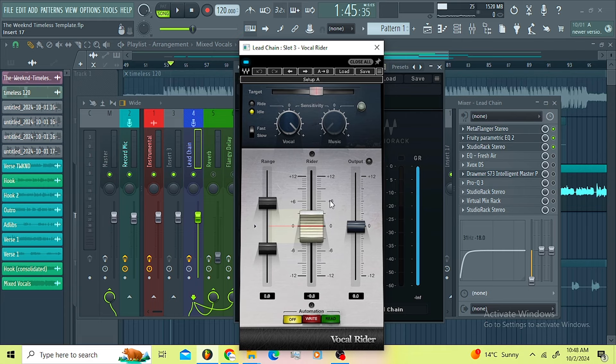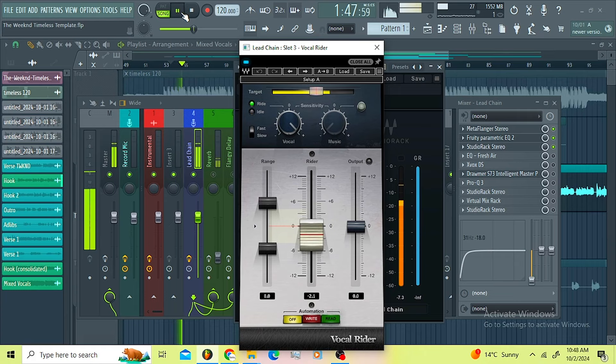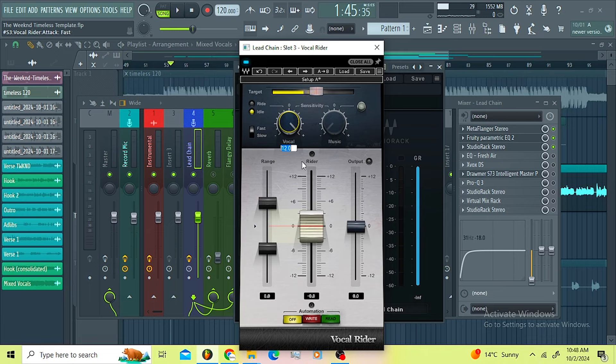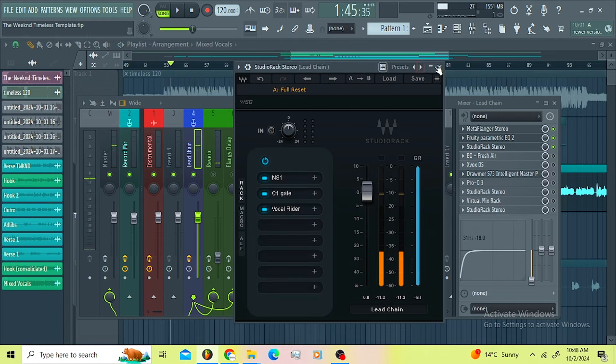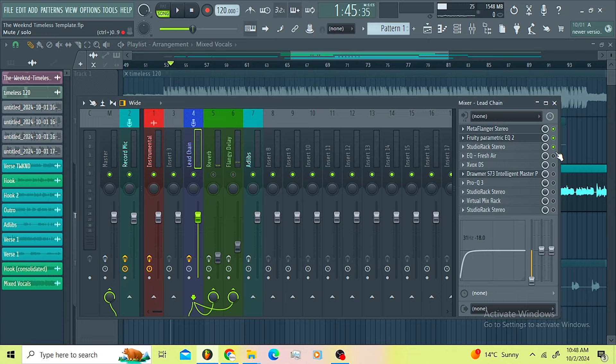Then I went for the Vocal Rider just to make sure when I put more compressors along the chain I'm not gonna get any kind of distortion. I wanted this thing to control my vocals automatically — so here I'm not working, this thing is working for me. That's the Studio Rec guys.